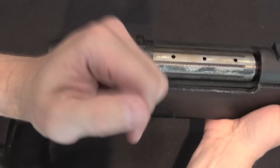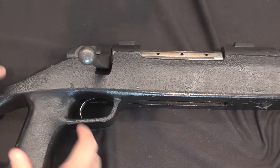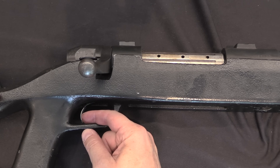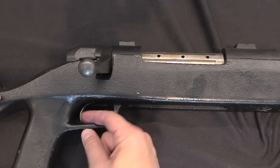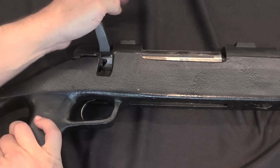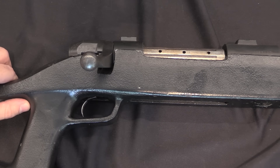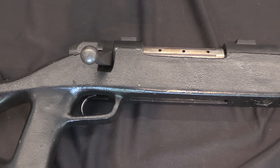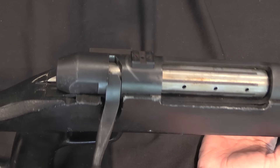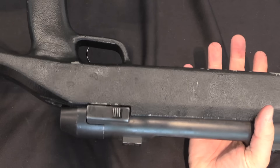Now if I'm going to be totally honest, the trigger pull on this rifle is terrifyingly light. It is a single stage trigger with basically no take-up — right there, just a tiny bit of travel but really, really light. It would be a little nerve-wracking to use, at least for me. But that helps you make precise shots, as long as you don't accidentally fire it early.